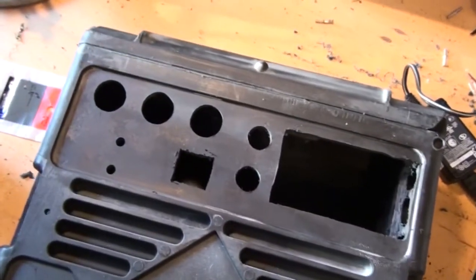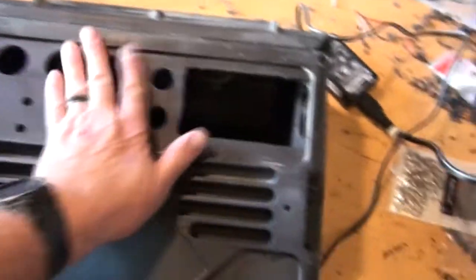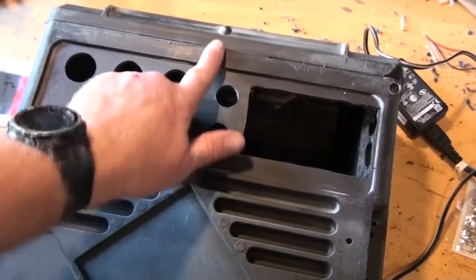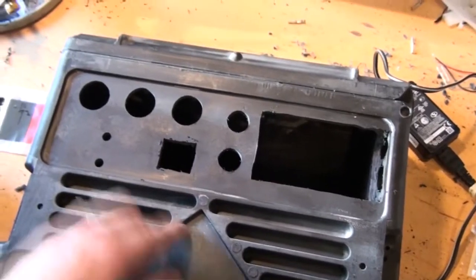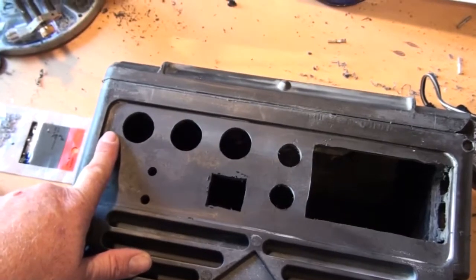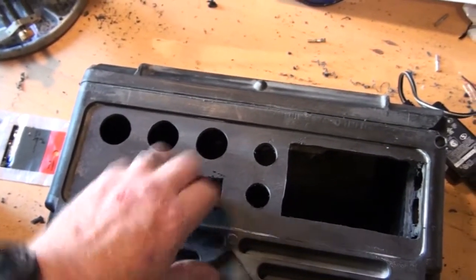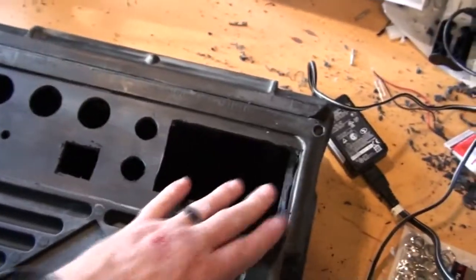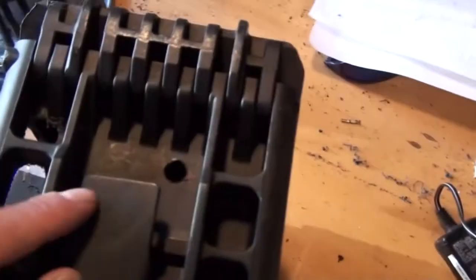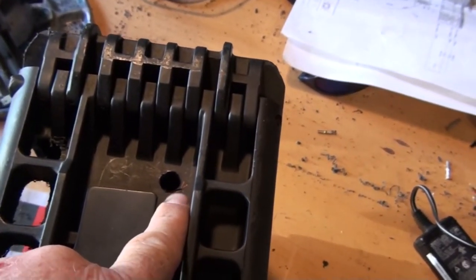I saved all the time here on all the drilling and cutting and got right to the juicy stuff. On this particular side of the go box there wasn't that center seam, so it turned out to be a nice spot. Here are the ports for the power outputs. The small holes are for the banana jack, Anderson power poles, my two switches, and then the charge controller will go here. And this over here is the port where the power comes in from the solar panel.